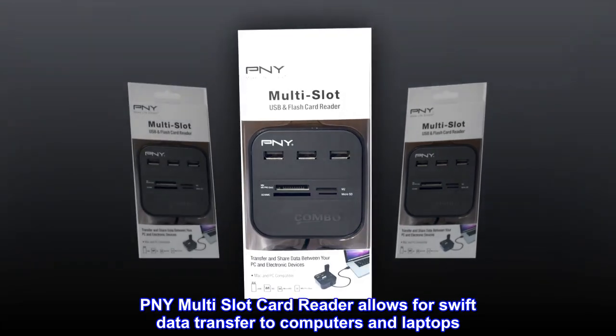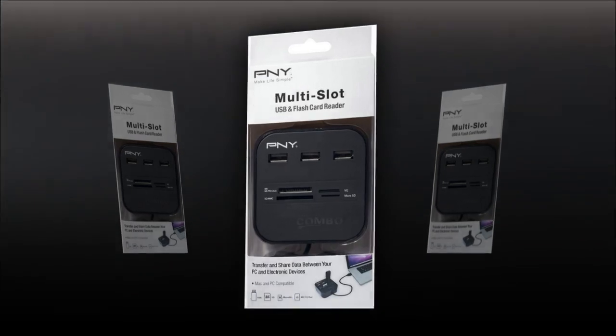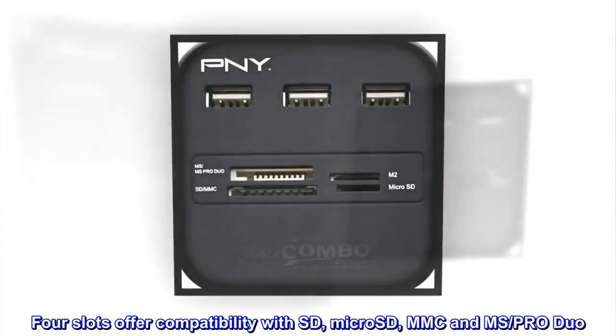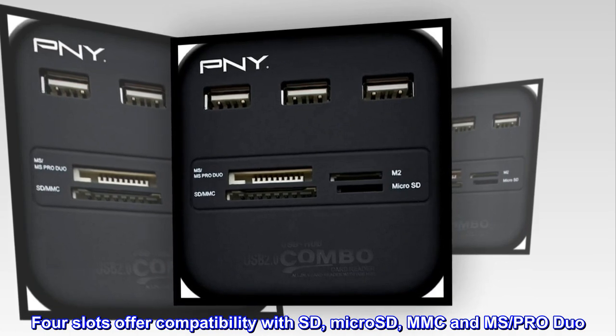PNY multi-slot card reader allows for swift data transfer to computers and laptops. Transfer speeds of up to 480 megabytes per second. Four slots offer compatibility with SD, microSD, MMC and MS Pro Duo.